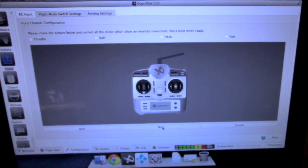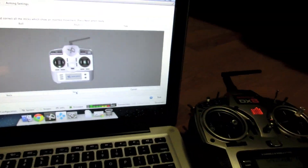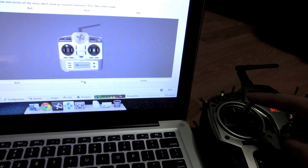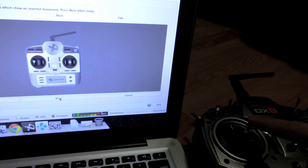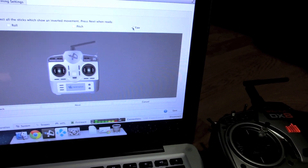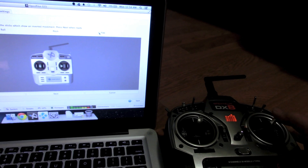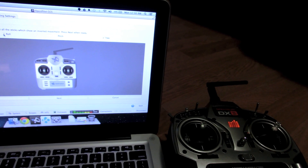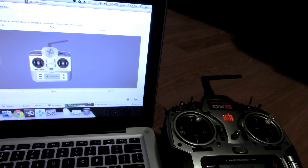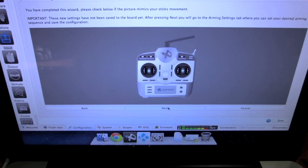Click Next. On the next screen we want to make sure we don't need to reverse any channels. Move the control sticks on your transmitter and make sure the picture on screen mimics your stick movements. My throttle is working correctly, but yaw needs to be reversed — I check that. Roll also needs to be reversed — check that. And the pitch needs to be reversed too — check that. Click Next.